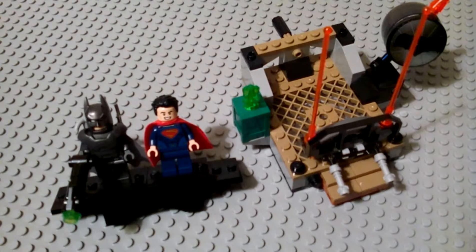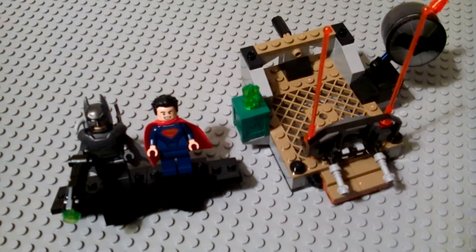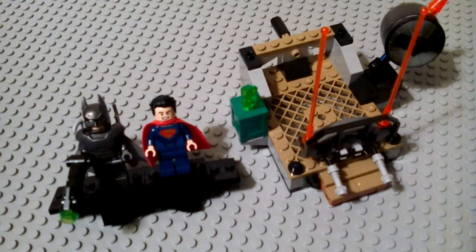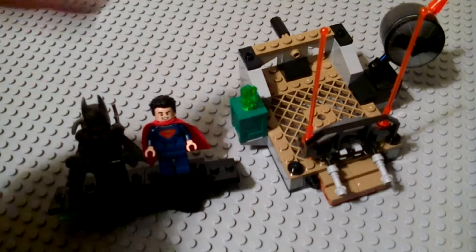This is a set that just came out. It's actually the first set that we're going to get for Batman vs. Superman: Dawn of Justice. It's actually a really cool set. This is set number 76044, they're calling it the Clash of the Heroes. This actually retails for $12.99 and contains 92 pieces. This is a really cool, tinier set to get both the brand new minifigures for Batman and for Superman.